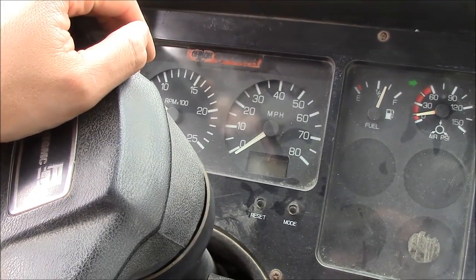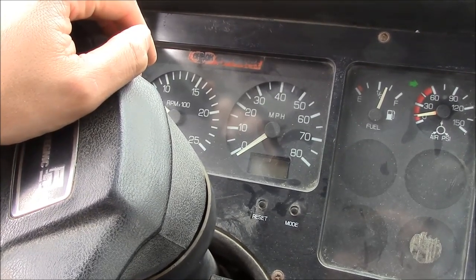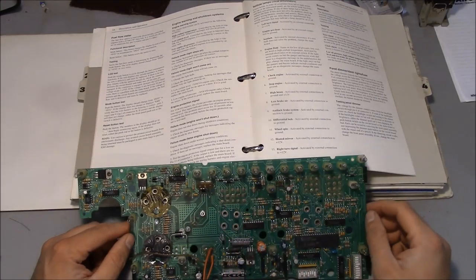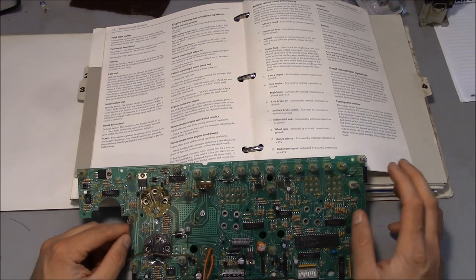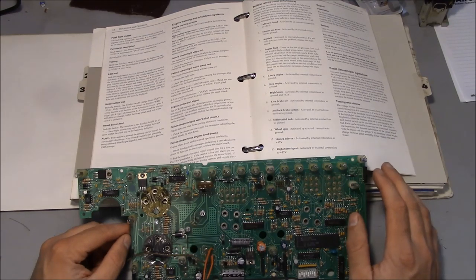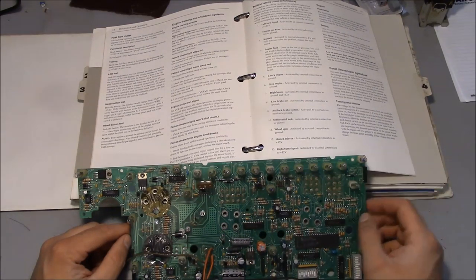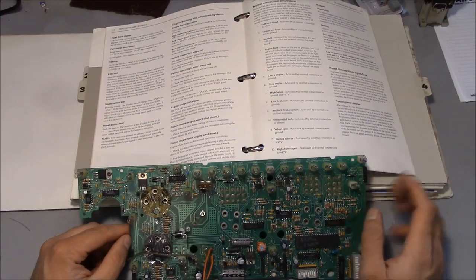If we can get this odometer and speedometer working, that would be a good thing. Speeding is not really an option in this truck, but it might be kind of nice to know how many miles we're driving. Anyway, this is the main board out of the instrument panel from my rollback truck. I had some video of showing this instrument panel not working and removing it from the truck, but I think there's a reasonable chance I may have deleted that.